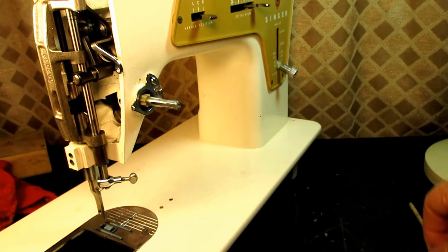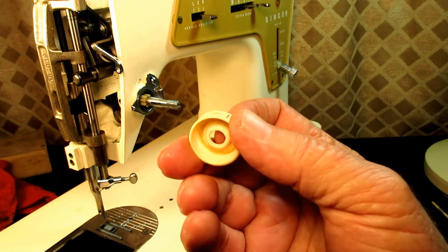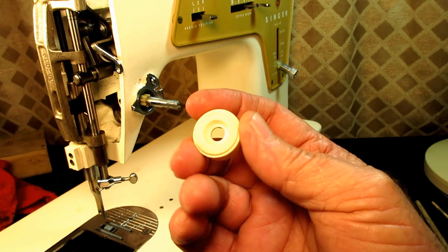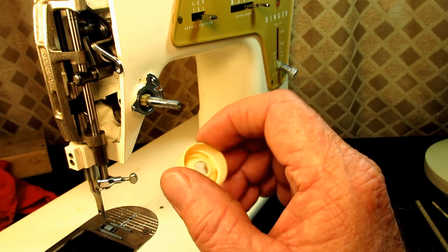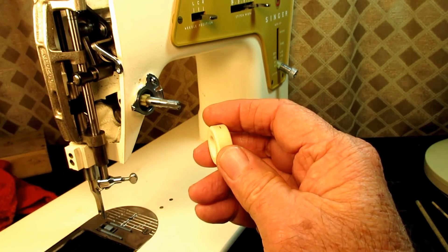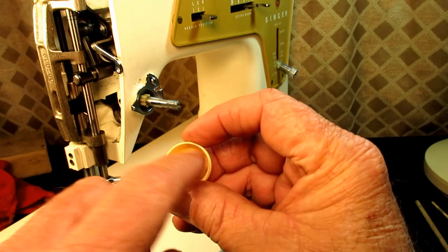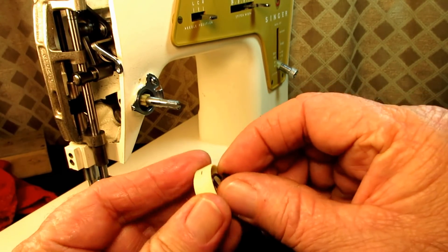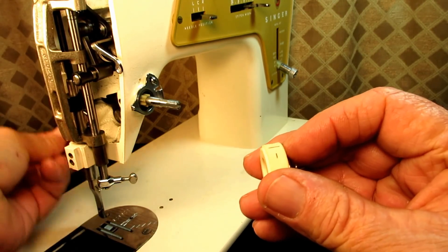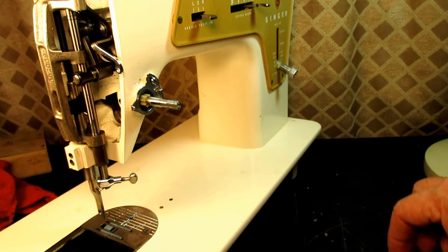Everything else is in good shape except the tension indicator flange — the plus-minus piece. I've got to think about a repair. When they were just cracked I've been able to repair them by putting a little flat piece of metal or wood on the inside with super glue to reinforce the crossbar, but this one is totally missing. I don't know if I can put a crossbar back here without interfering with how the spring sits and with the travel length of the pin, which isn't adjustable.